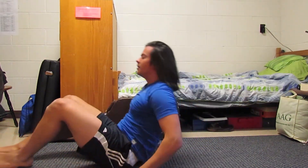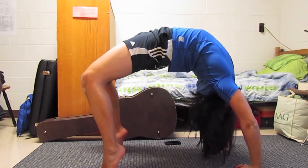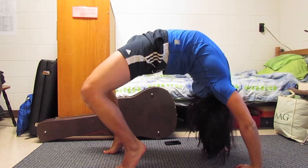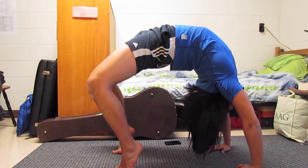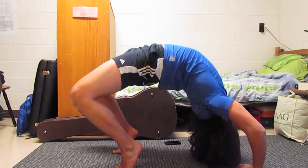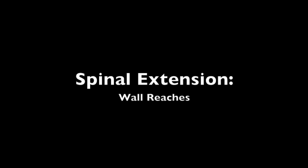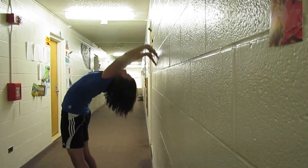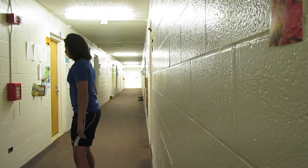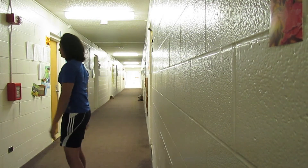The back bridge tends to be a very unfamiliar position for a lot of people, so sometimes it's necessary to regress it into an easier progression. The up-on-toes variation might seem harder, but it's actually easier because it gives you less range of motion to work with, especially if you're overly tight in the spine or hips. This move can also be made easier by bending at the knees a little more and breaking at the elbows. Since the spine is usually the limiting factor, an easy way to work on that is to stand near a wall with your back facing it, reach back and touch the wall, and slowly move further and further away until you feel your spine may be comfortable getting into the back bridge position.